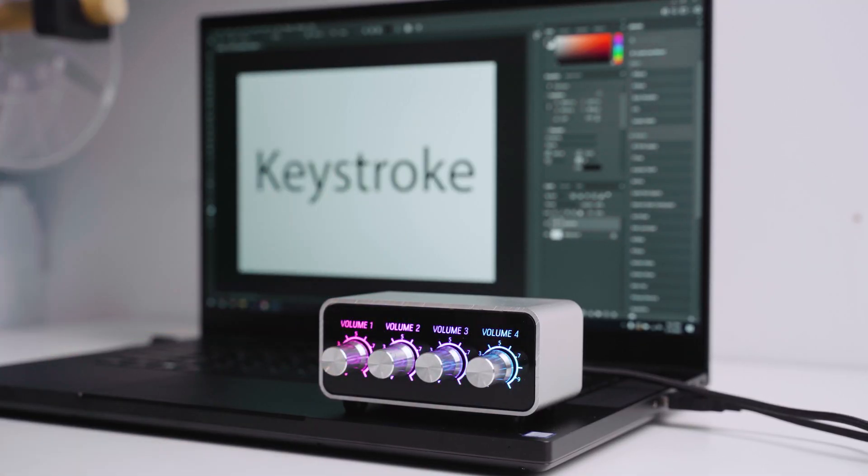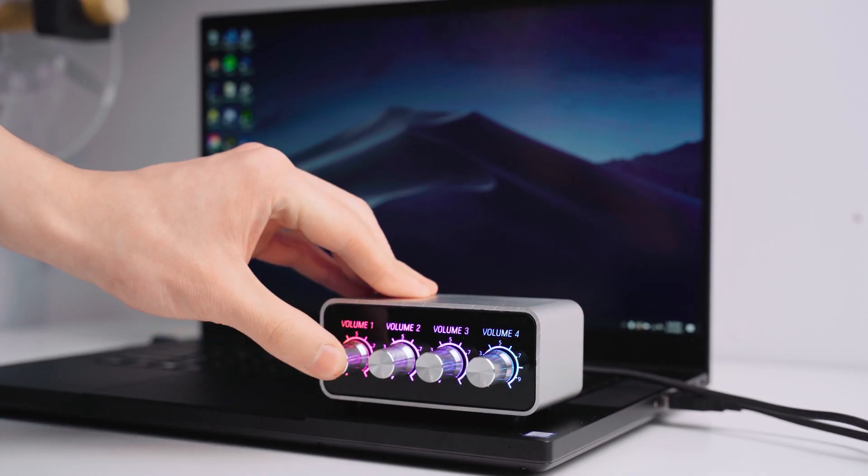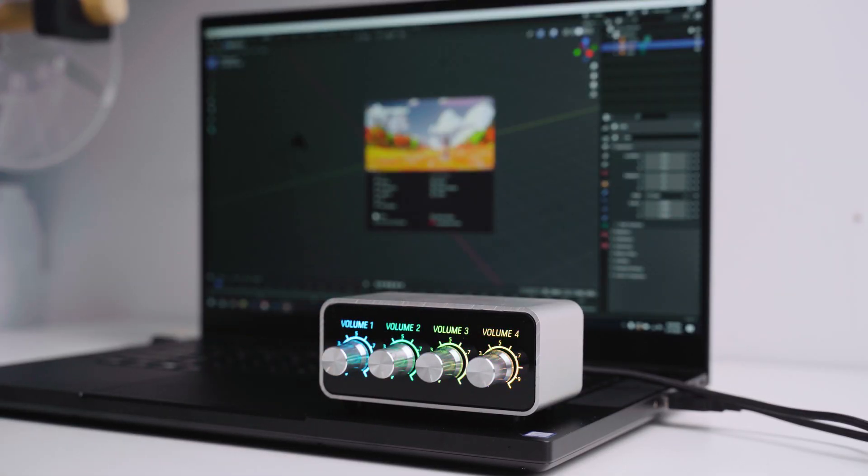I'll run through what each one does really quickly. Keystroke lets you set up a custom command. Let's say there's no integration for Photoshop, but you want to set a button to Ctrl-S for Save or Ctrl-Z for Undo — you can set that in the software. Next, we have Shortcut. If you want to launch an app automatically by pressing a button, you can set it to launch something like Photoshop, Chrome, Discord, whatever you want.